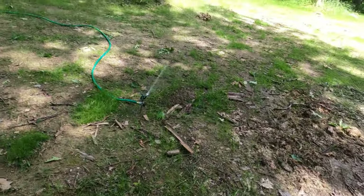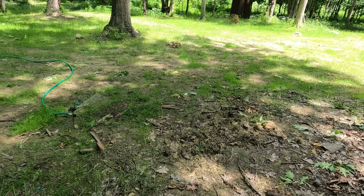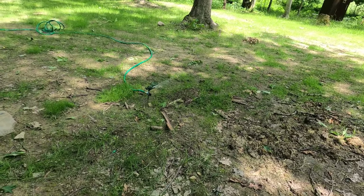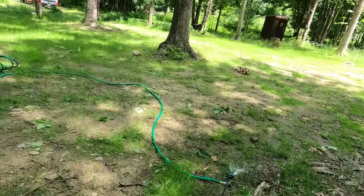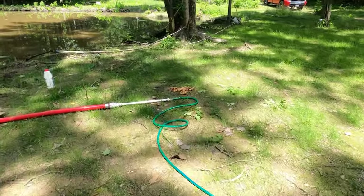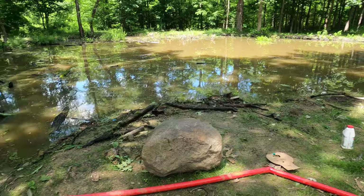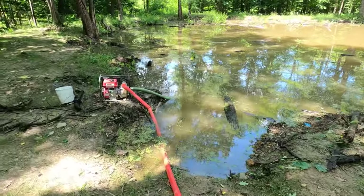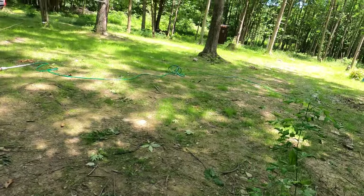All right, so there it is — it seems to be working. I have the pump on low just for reference, but the pump seems to be working and it seems to be spraying just fine. The garden hose leaks a little bit here, but it's just water from the pond so I'm not too worried about it. The pump is on low, just idling, so we're going to go ahead and turn it up and see what happens.